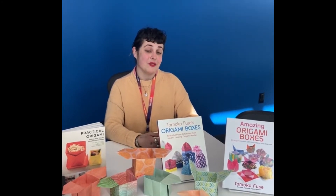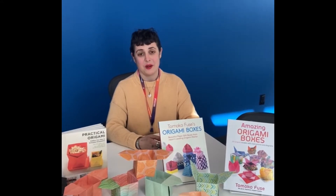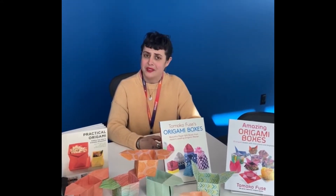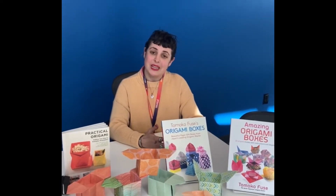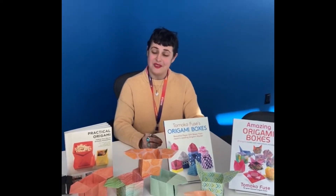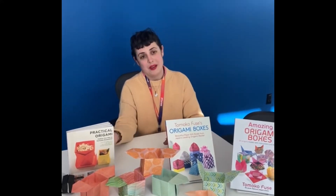One way that we can practice being thankful for those around us is by selecting and exchanging gifts for one another. They don't have to be store-bought gifts — sometimes homemade treasures speak closest to the heart. We're going to show you a quick and easy way to save some money and extend your hand-created treasures to the wrapping of your gift.